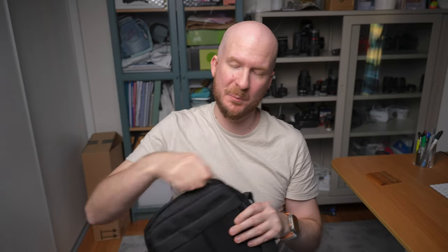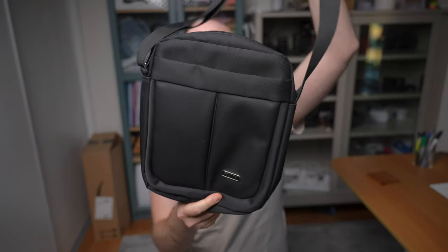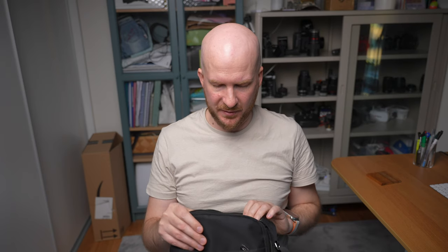A lot of camera bags for whatever reason have these flaps that go over it, so you first have to undo the flap and then you can open the bag. That is just so inconvenient and frustrating. I just want to be able to access my stuff quickly and I can do that with this bag. It's actually great because even though it is small you can fit a camera and a really big lens in here, and also some batteries and other small things.